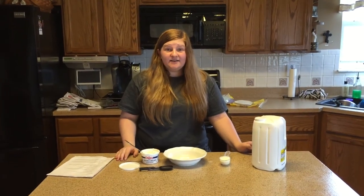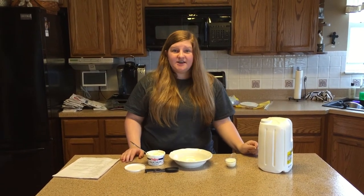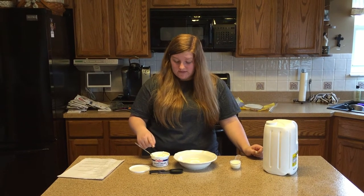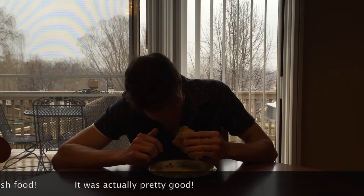Para la crema mexicana necesita un cuarto taza de leche y una cucharada. ¿Está bien Claudio? Bueno, vamos a ver. Delicious.